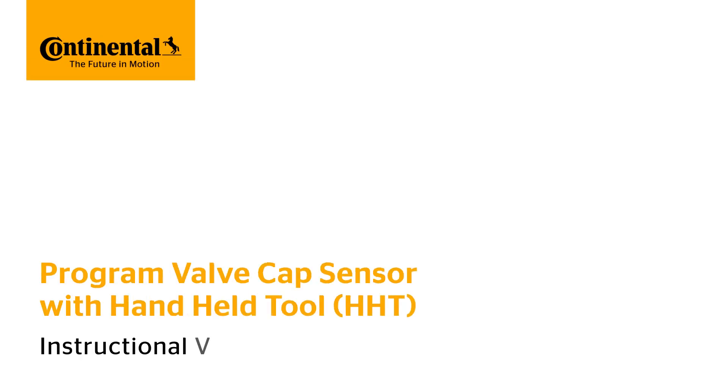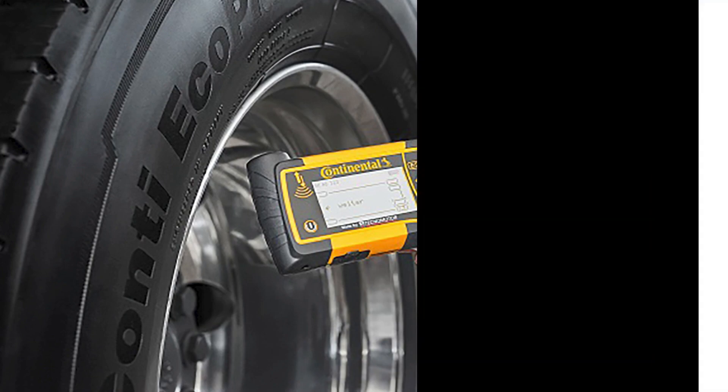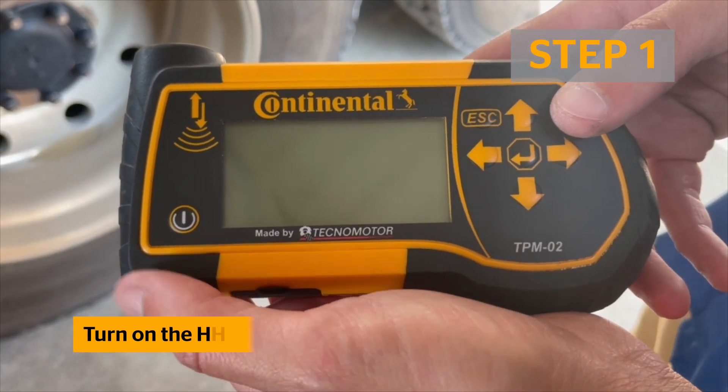This video will show you how to program your Continental valve cap sensors using the handheld tool. Here are the tools provided by Continental that you will need — the handheld tool, often referred to as the HHT.